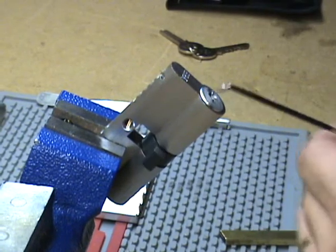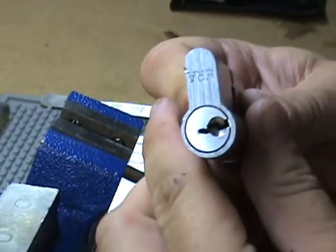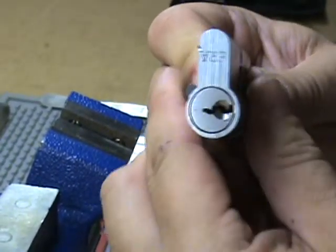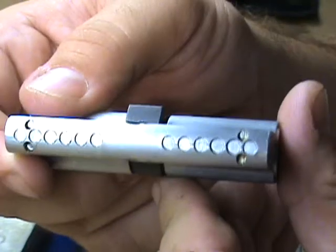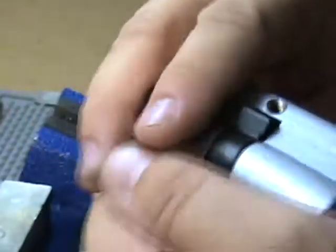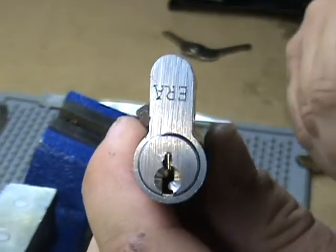There it is, picked. Go ahead and lock it back up. See, it's six pins, double-sided. Thanks again Solomon for the lock, and thank you for watching.